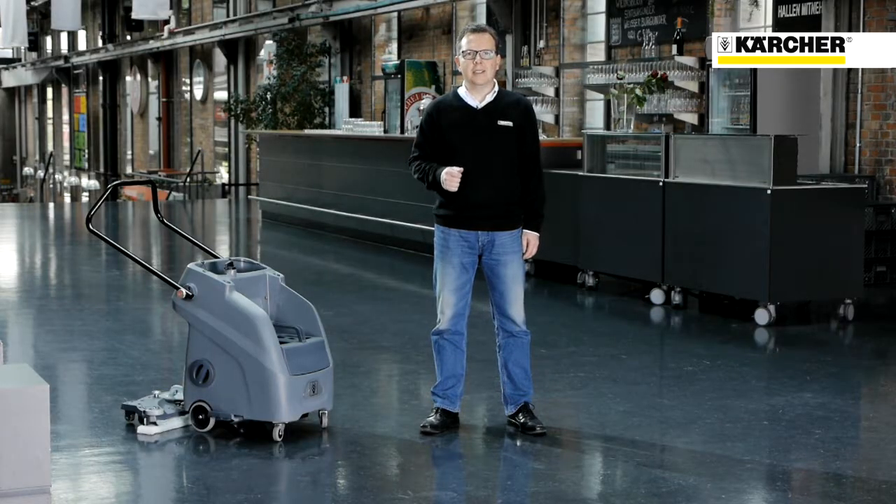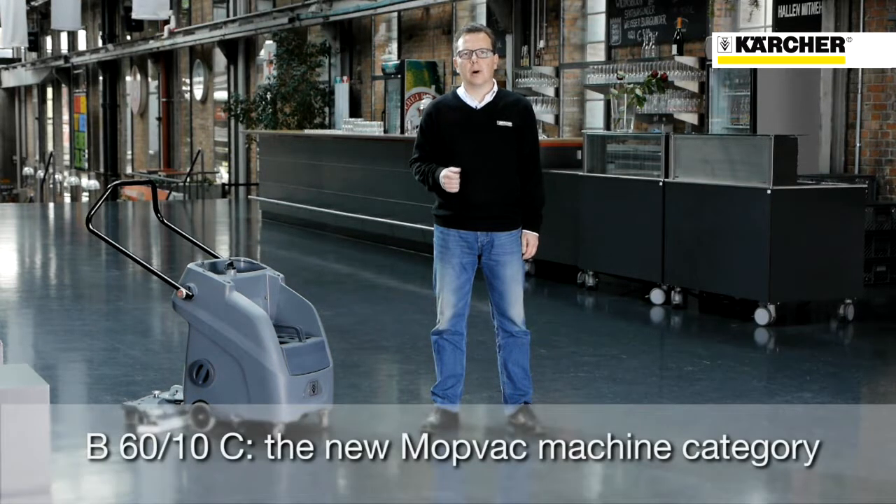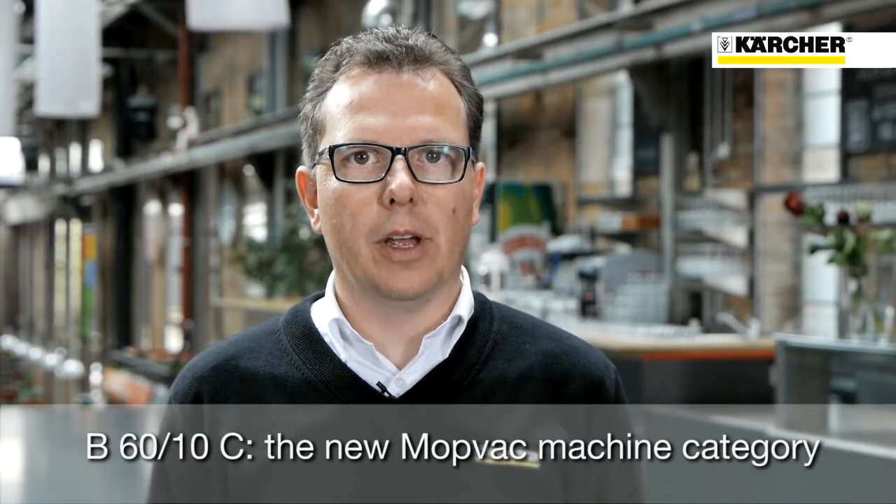This is where the B6010 comes into play. The machine is not designed to replace the mop or the scrubber dryer. Rather, it is a completely new machine category: the mop vac.